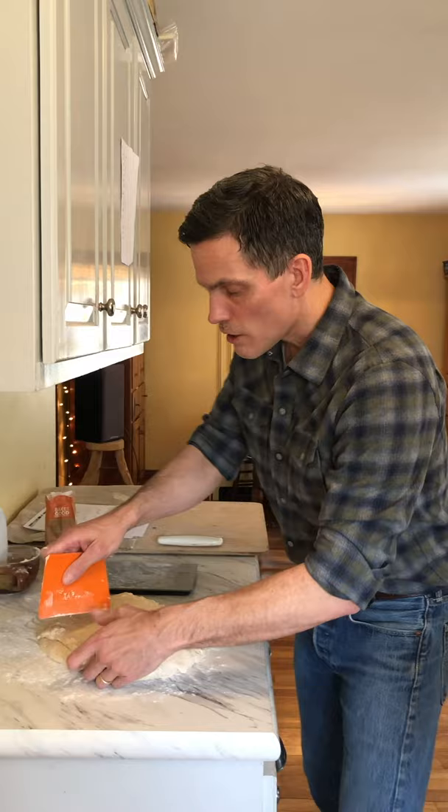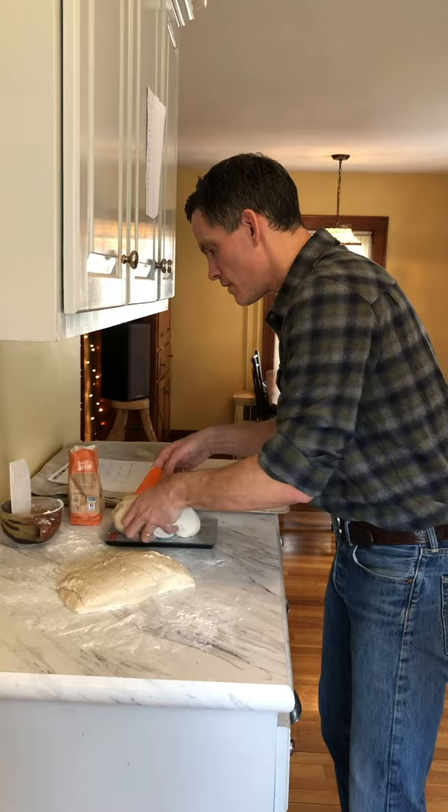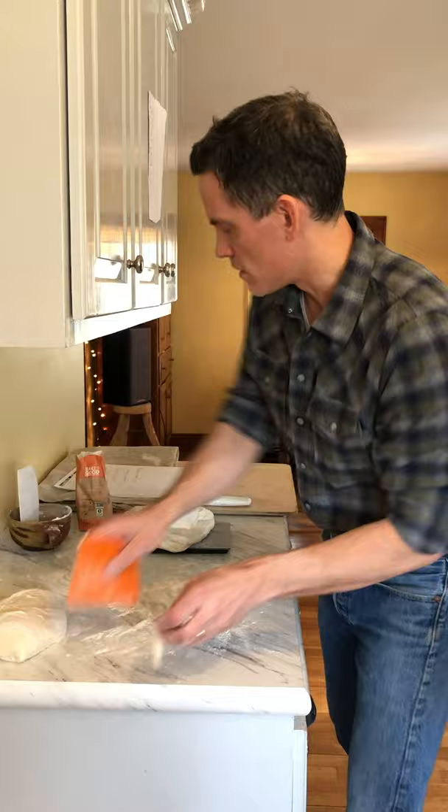This recipe makes two loaves, both in the 900-gram range — that's 940. Let's see what this one is — 913. So we'll take just a titch off there.